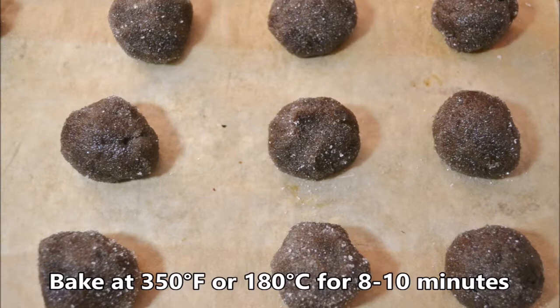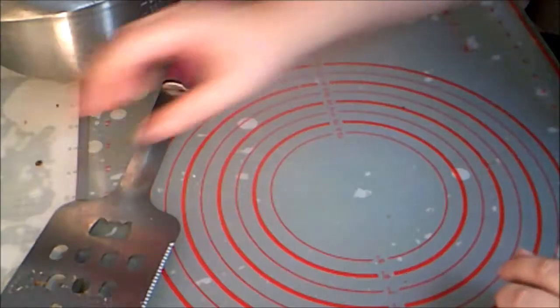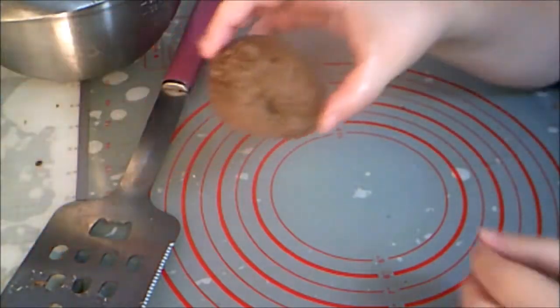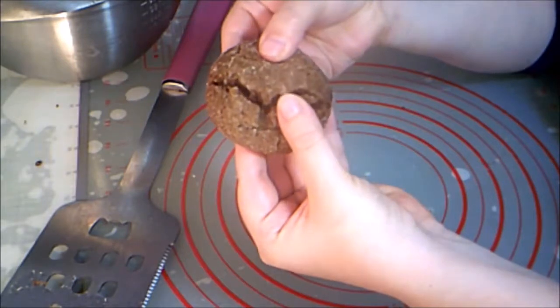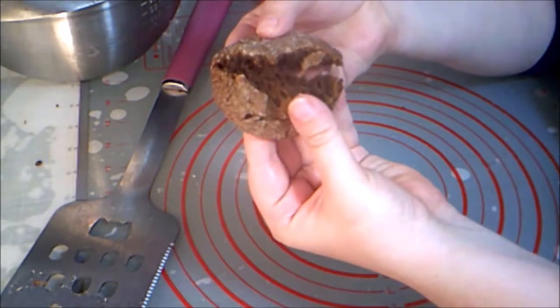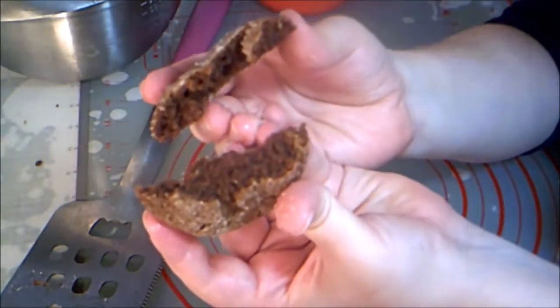Bake them at 350 degrees Fahrenheit or 180 degrees Celsius for 8 to 10 minutes. Don't bake these too long or they won't be soft and chewy anymore. When they're perfect, they're soft and sticky and delicious. The spices give them lots of flavor, and the molasses gives them a lovely texture.